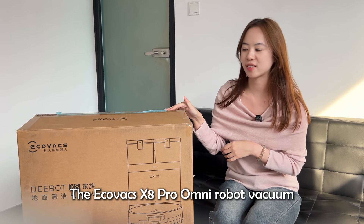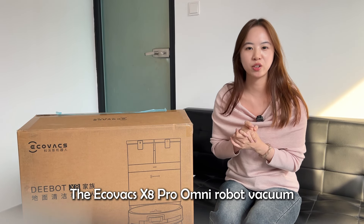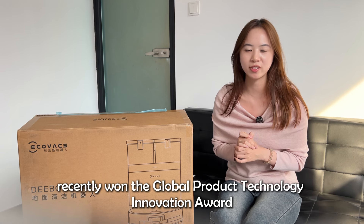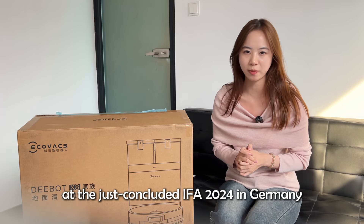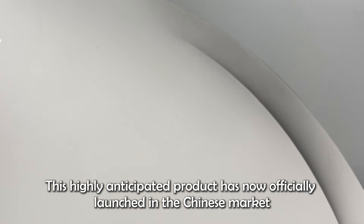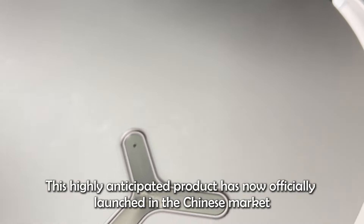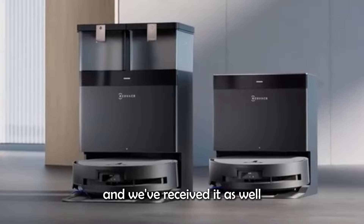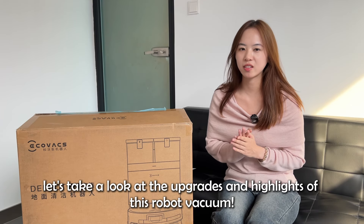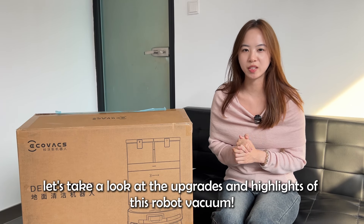Hello everyone. The Ecovacs XA Pro Army RoboVac recently won the Global Product Technology Innovation Award at the just-concluded IFA 2024 in Germany. This highly-anticipated product has now officially launched in the Chinese market, and we received it as well. Now let's look at the upgrades and highlights of this RoboVac.